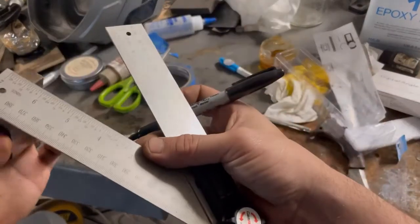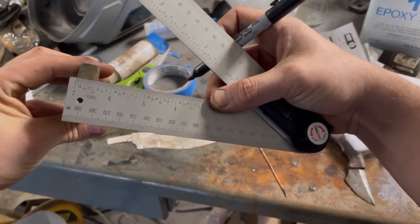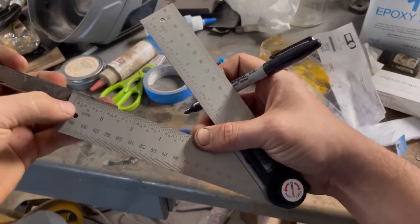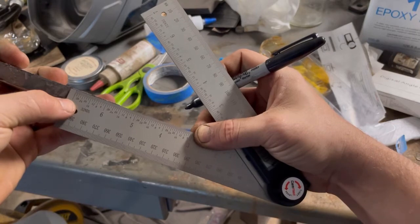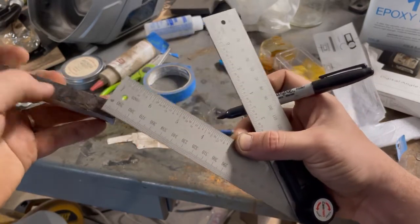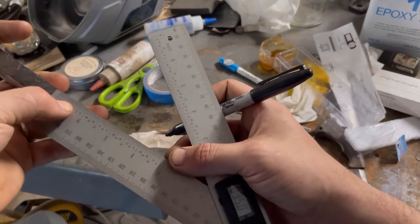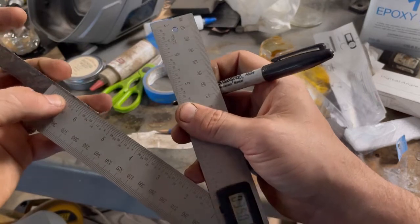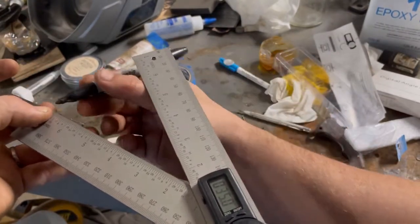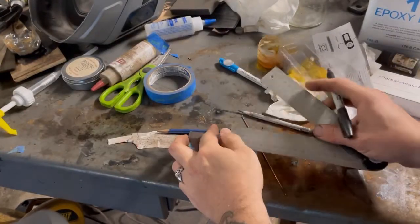Our surfaces are prepped. I'm going to measure the width of the billet and transfer that measurement to the length of the billet, then use those lines to connect them at a 35-degree angle. You can already see one of the marks there, so I'll continue that along the billet at 35 degrees. I'll admit I had a really hard time figuring out how to do that on camera.